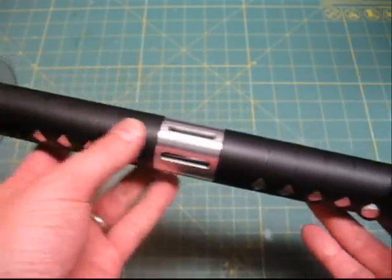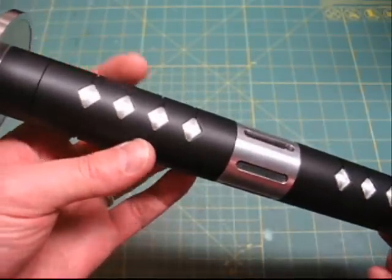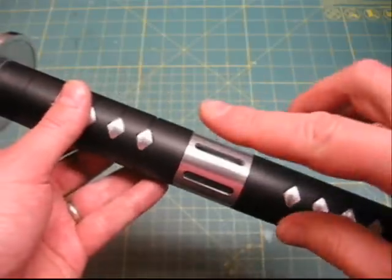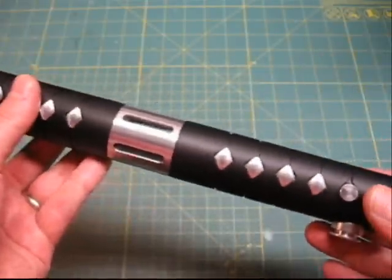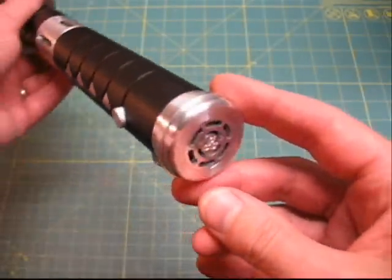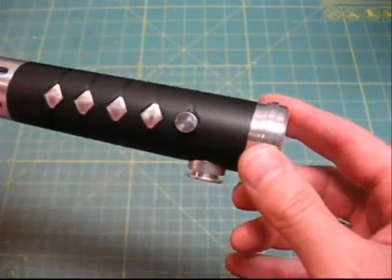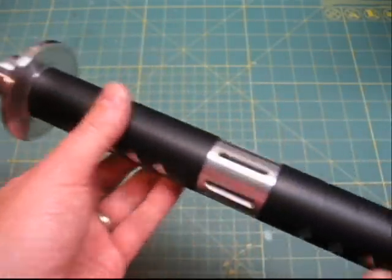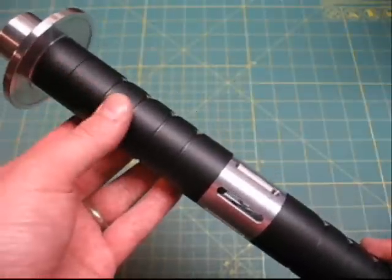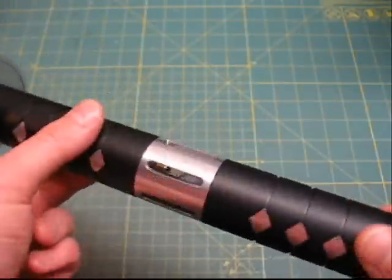These are heavily modified MHS parts that have been machined to have a diamond shape and grooves in the piece to simulate the wrap that would go around a samurai sword handle. It's got the crystal chamber in the middle and a really cool pommel with my custom pommel insert. The saber is ready to go — it's got a Petit Crouton sound card, a blue Seoul P4 LED, and a visible crystal reveal.